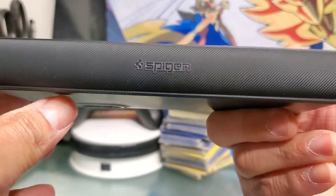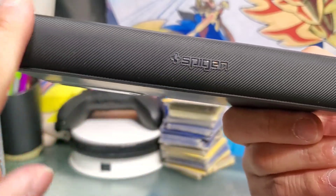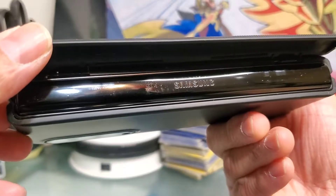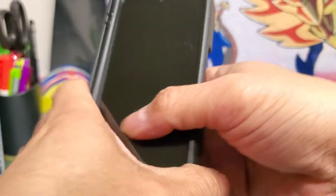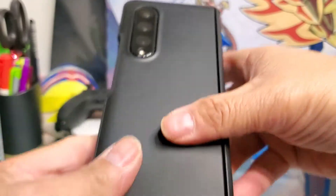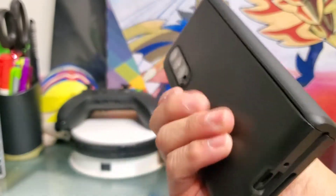One of my favorite things about this case is the hinge protection and the texture that's on here. It's spring-loaded, and when you're holding it, it kind of gives an extra grip. But also with the rubbery texture, I like that so it's not so plastic-y.